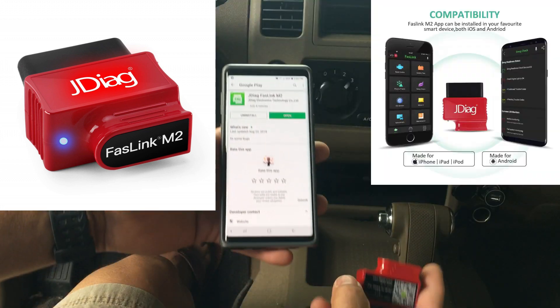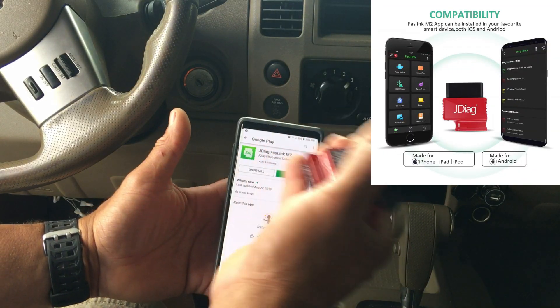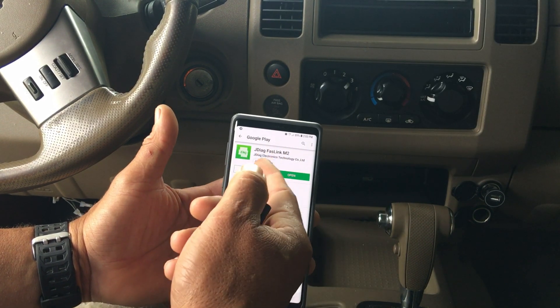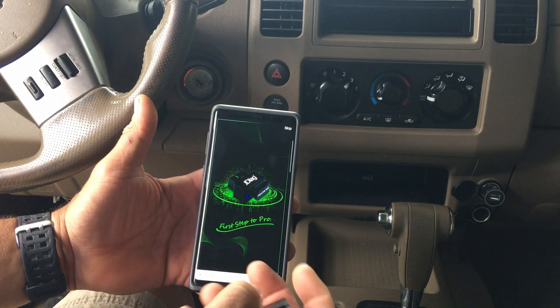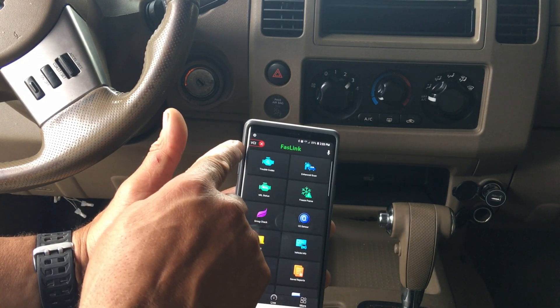This is red. For iOS or Android, you can scan right here or go to the app store and search for JDiag Fastlink M2. When you open it, make sure your Bluetooth is on.